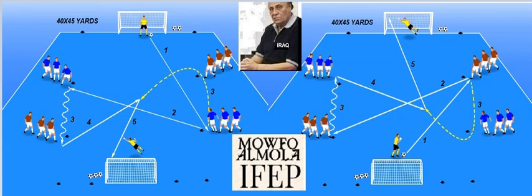Hello, my friend. This is a shooting exercise. It's easy to organize, easy to understand, and easy to perform.